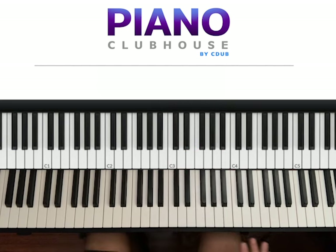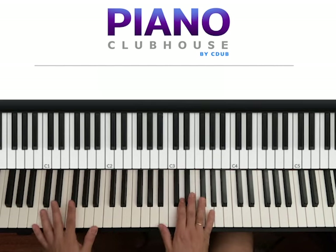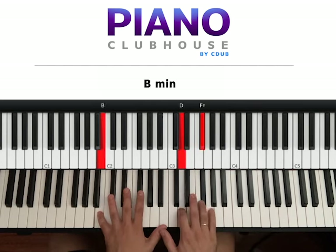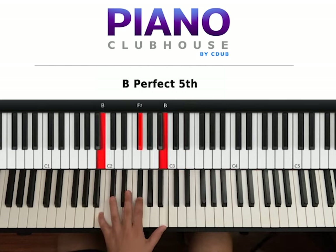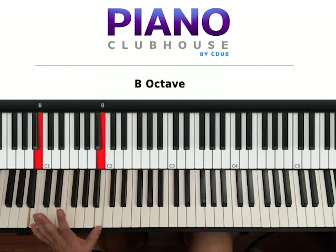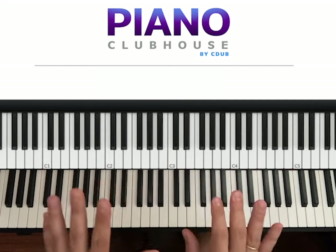It's a pretty easy song. So the main section goes like this. We have the B minor chord. You can have B on the left hand — B, F sharp, B — or two B's lower on the keyboard. Right hand: D, F sharp. Hit both hands at the same time.